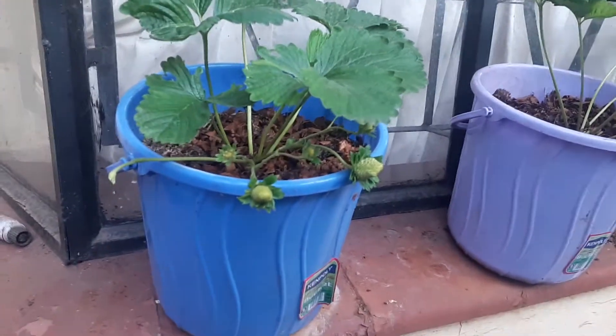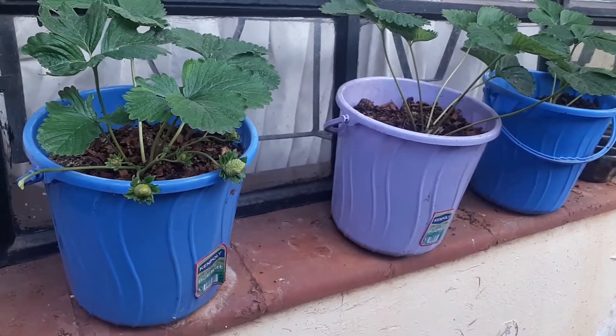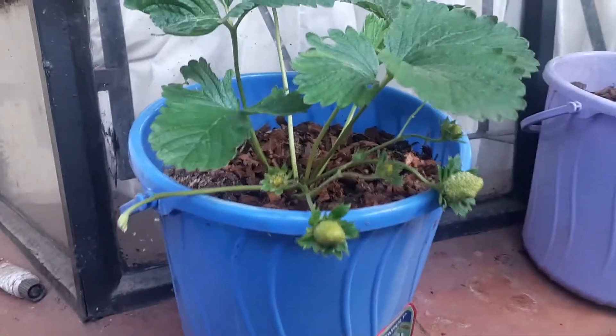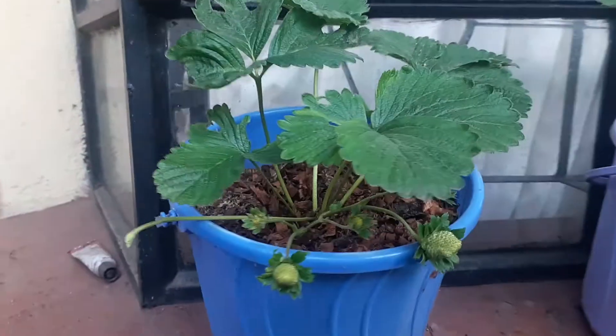These three plants were planted by my son Aero, my 10-year-old son. Look — they're already flowering and fruiting! Again, we sprayed these plants with our foliar fertilizer.